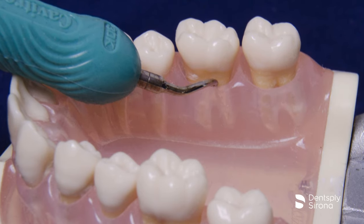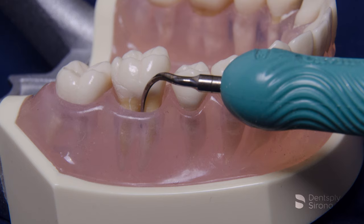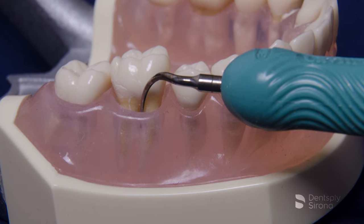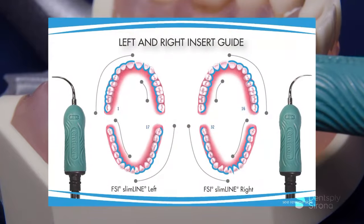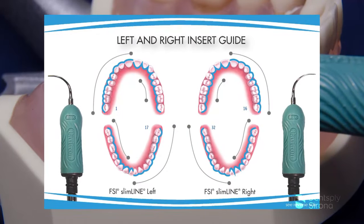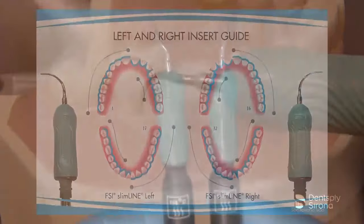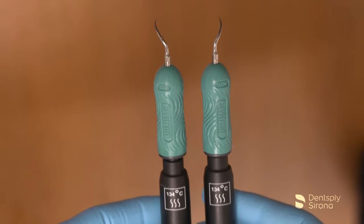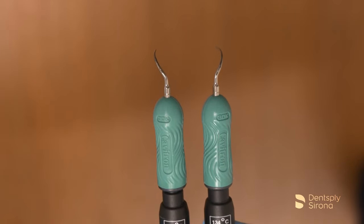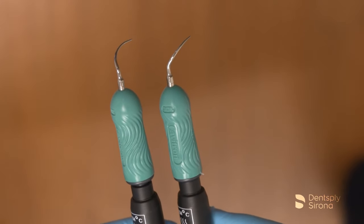A review of dental anatomy is recommended so the clinician is familiar with the topography of the different molars and the corresponding concavities and convexities. Understanding the area-specific design of these inserts is essential for proper adaptation. The clinician must be able to identify the inserts by recognition of the shank and direction of the curvature of the tip. Memorizing colors or trying to read the stacks can be challenging and prove confusing.